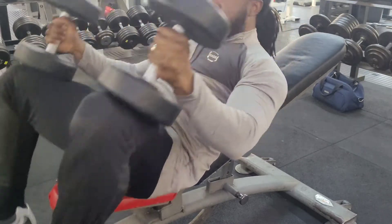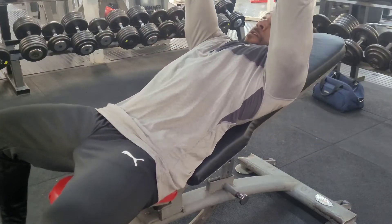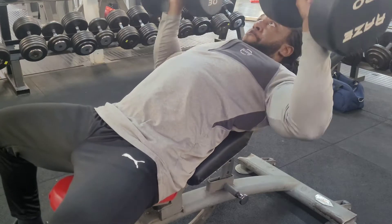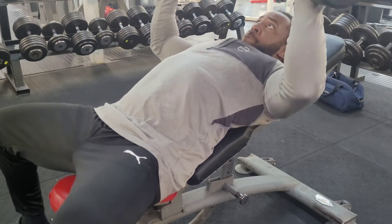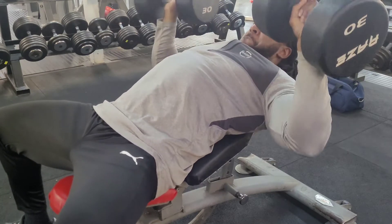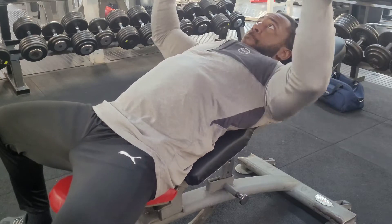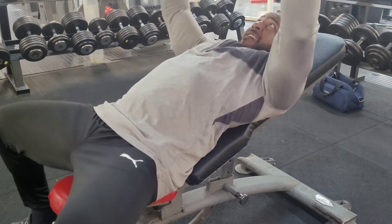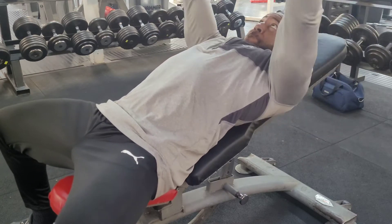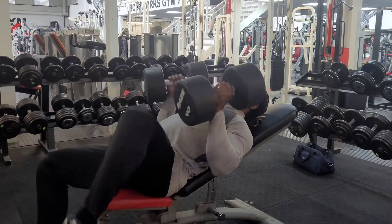After that I went on to 30kg, which is now probably my second set — my working set. I normally do about three to four working sets, so I'm still carrying on with the 30kgs. I try to get a rep range of about 12 to 15, especially when I'm warming up on the exercise.